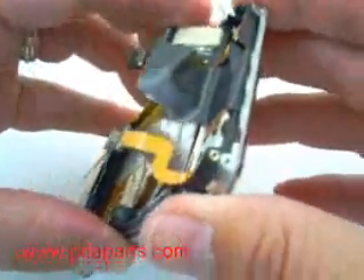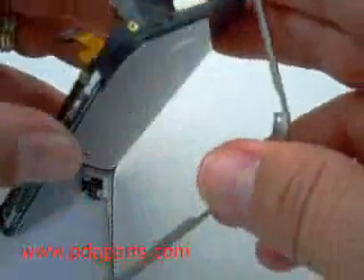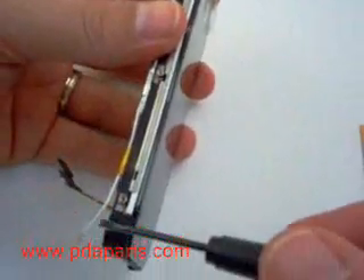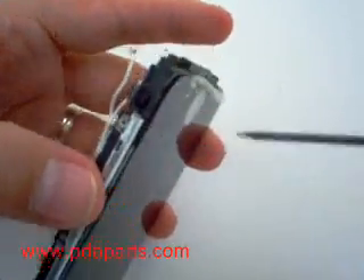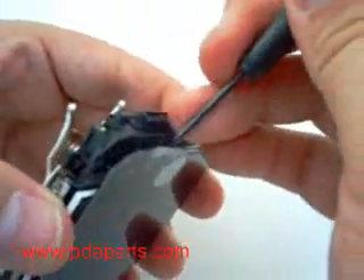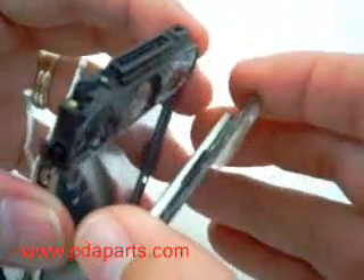You are now going to remove the metal frame from the front. There are three tiny clips on each side that are holding the LCD in place. Once you remove the first side, come back over to the second, and now you will be able to remove the LCD and the digitizer together in one piece.